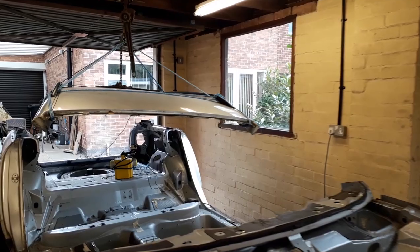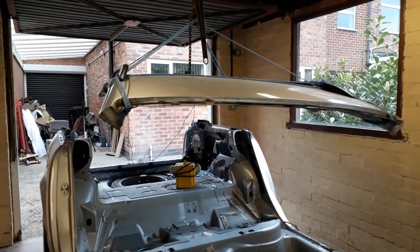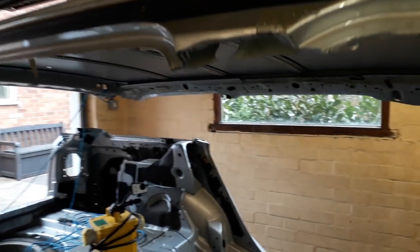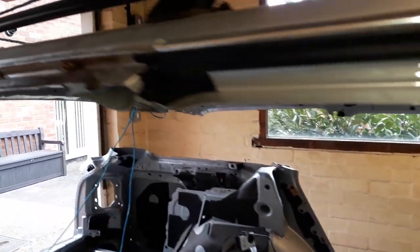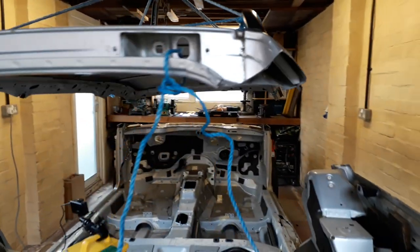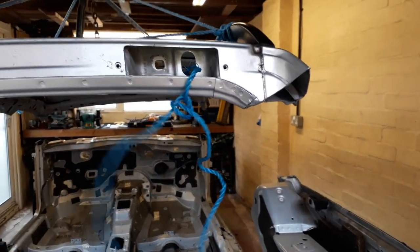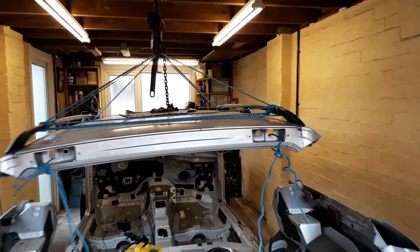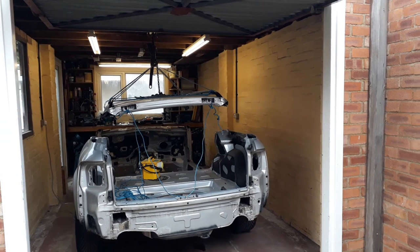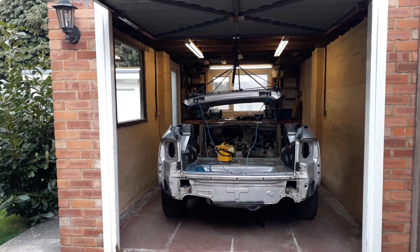Let's take a quick look. There's the roof suspended above the rest of the body shell — some expandable foam, nothing really in there. The cord at the back did its job: it stopped it tipping forward, and now the roof looks pretty well stable. All I've got to do now is push out the body shell and lower the roof to the floor.